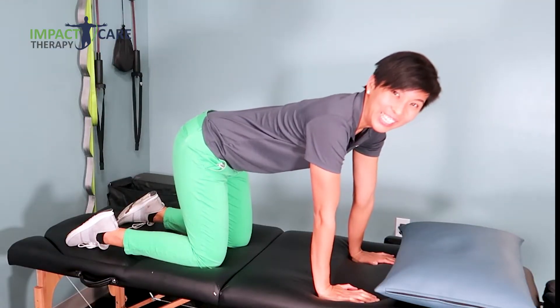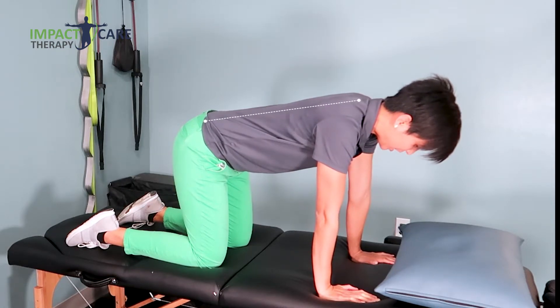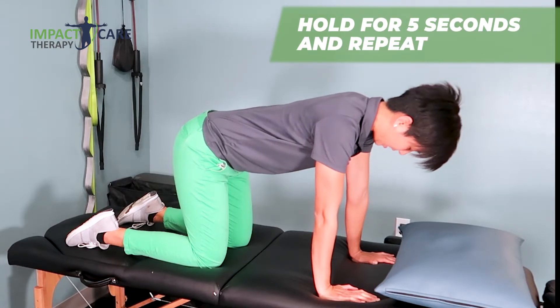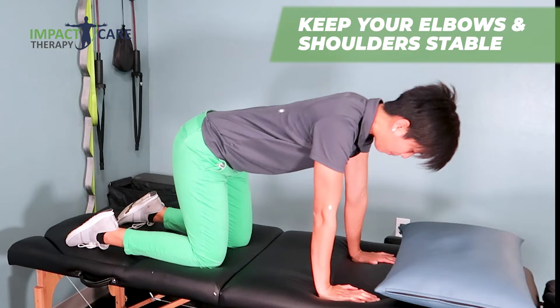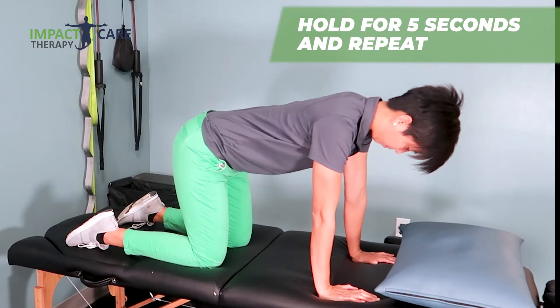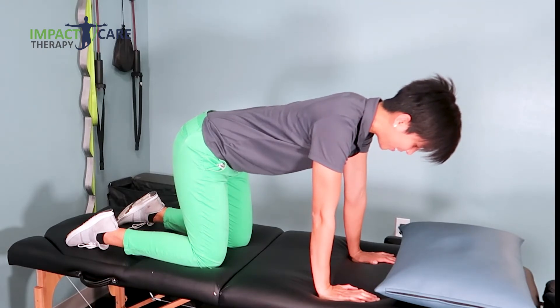Exercise number four. You'll be in the tabletop position on your hands and knees. Your neck will be in the neutral position. Give yourself a chin tuck and then pull your neck straight back. Give yourself a chin tuck and then pull your head towards the ceiling. Make sure your elbows are not moving and your shoulders are not moving. Hold each one for five seconds.